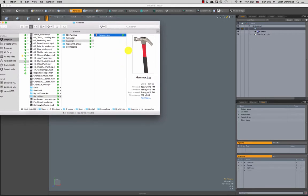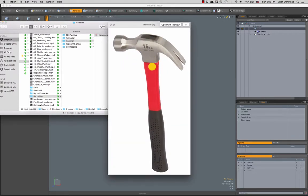In this video we're going to be covering the modeling, unwrapping, and texturing of a hammer. This is a realistic hammer, but we're going to make it a little bit more cartoony and have more of a painted texture feel as opposed to it looking super realistic.